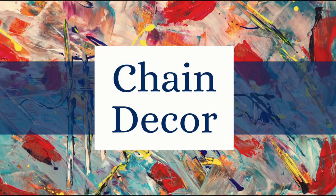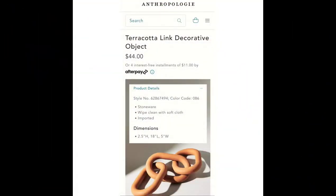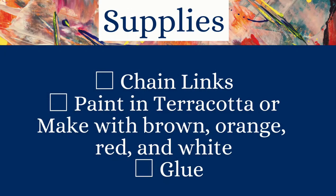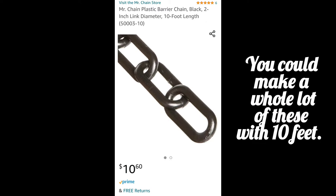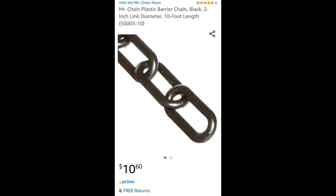This project is a chain decor piece I saw on Anthropologie. I just thought it was really unique and very different and I liked it. For supplies, I have these chain links from a Halloween decoration that I got free from a sidewalk sale years ago. Paint and terracotta — I had to make mine — and hot glue. I did find these on Amazon, so for $11 you could get a 10-foot length of similar chain, and they're already connected, which would make this project even easier.